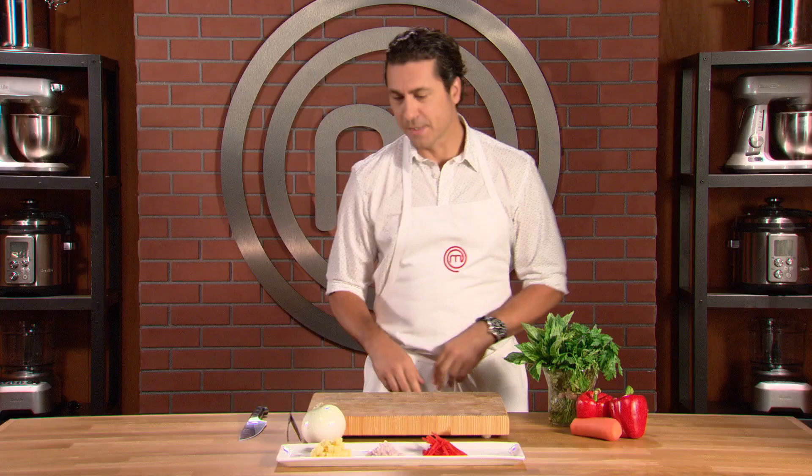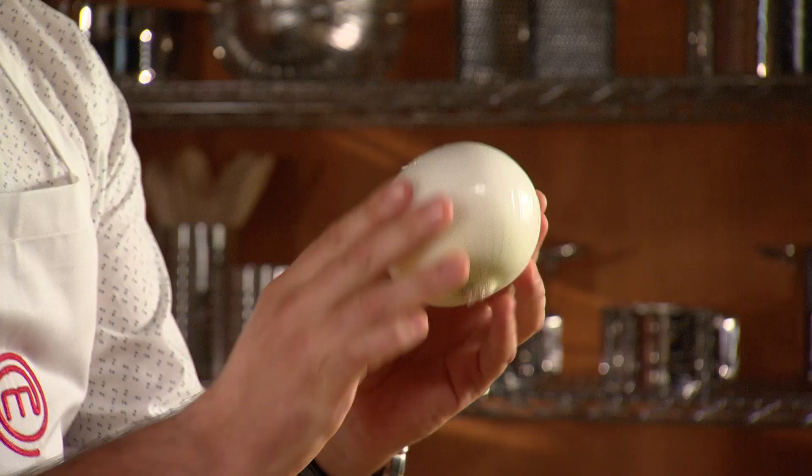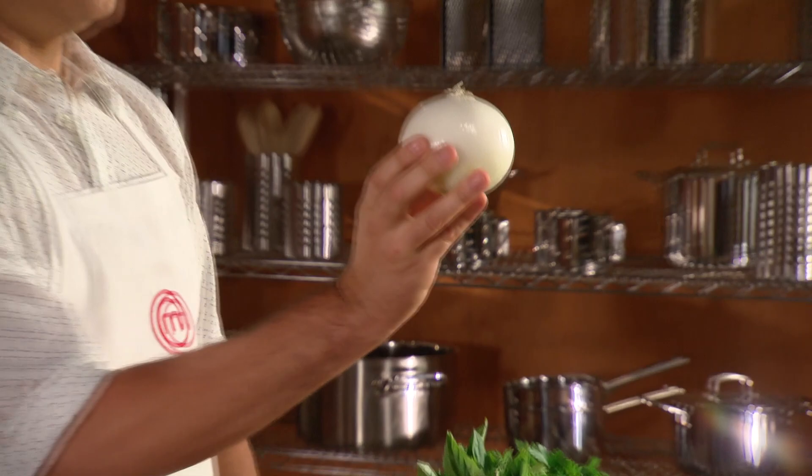So here we have an onion — this is a beautiful onion. I'm going to show you how to dice this onion into a fine dice, almost a mince.